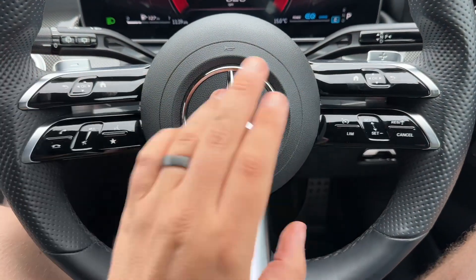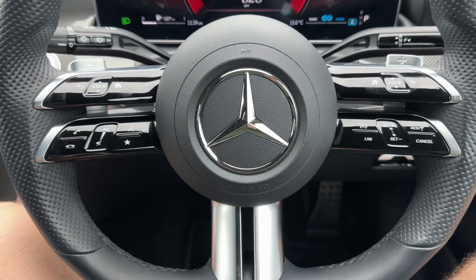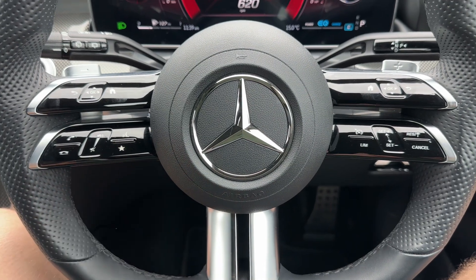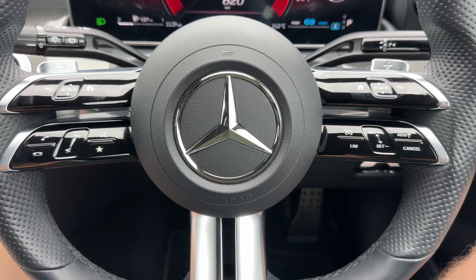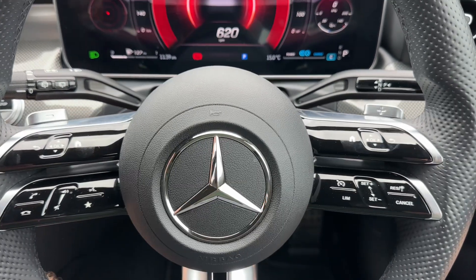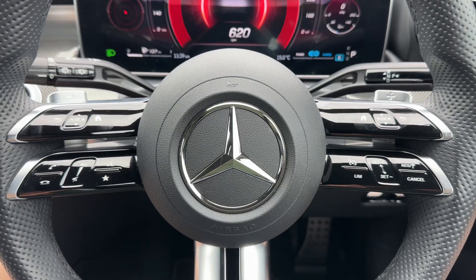The buttons on the left hand side, which almost mirror those, are for the central display which is touchscreen — we'll come to that in just a moment. We have stereo controls beneath that, and then over on the right hand side cruise control and speed limiter. Behind the steering wheel are the minus and plus paddles so you can change up and down the gears manually with this automatic gearbox.